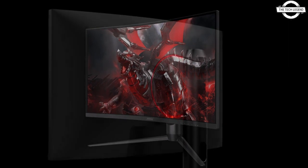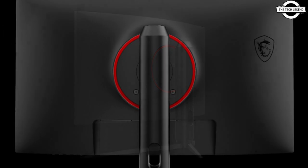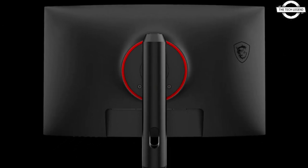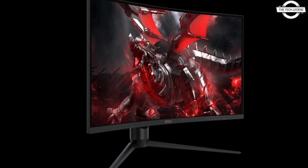MSI announced the G271CQP-E2 27-inch WQHD gaming display with a curvature of 1000R that can provide a highly immersive feeling with its curve.